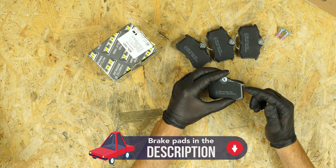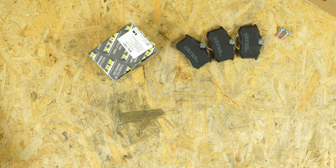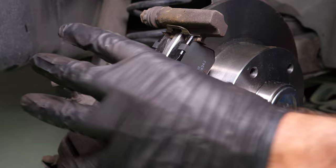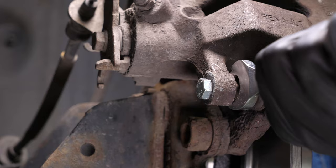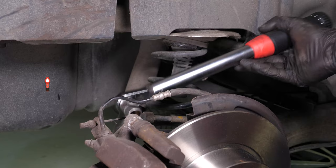Take the new brake pads. Coat the outside of the new pads with copper grease and slide them into the brake caliper mount. Position the brake springs parallel to the brakes themselves. Put the brake caliper back in place and screw the caliper mounting bolts. Finish off the tightening with a torque wrench.